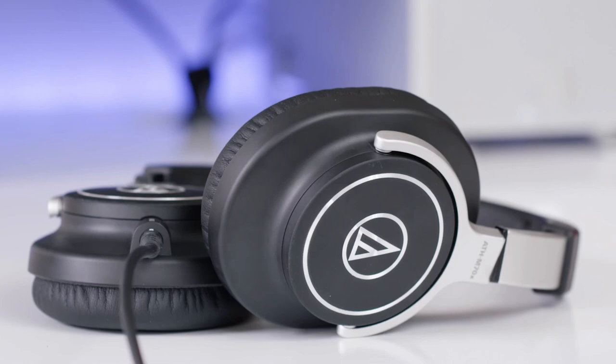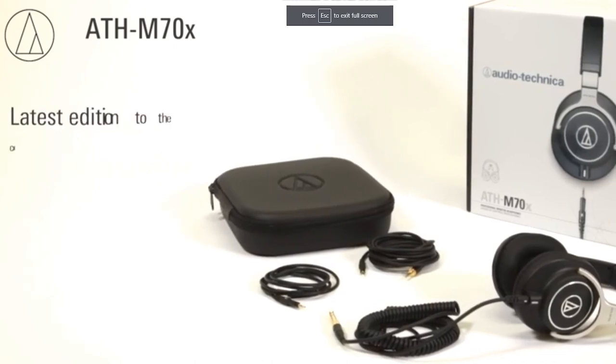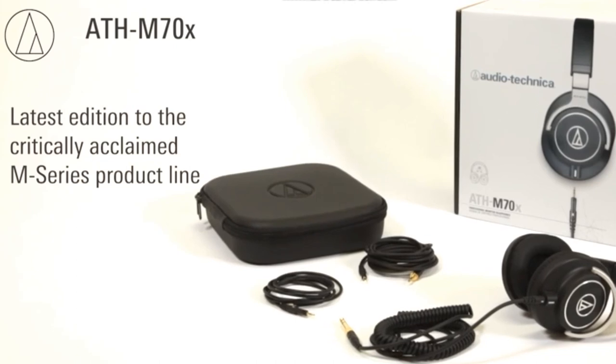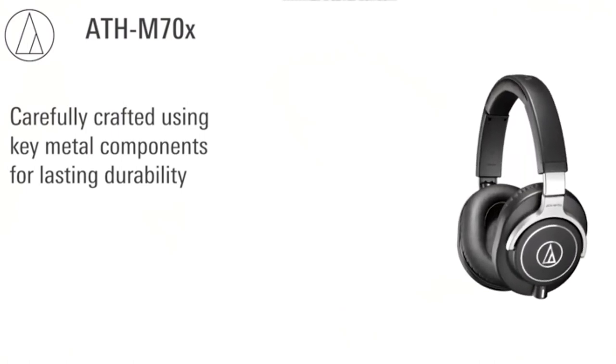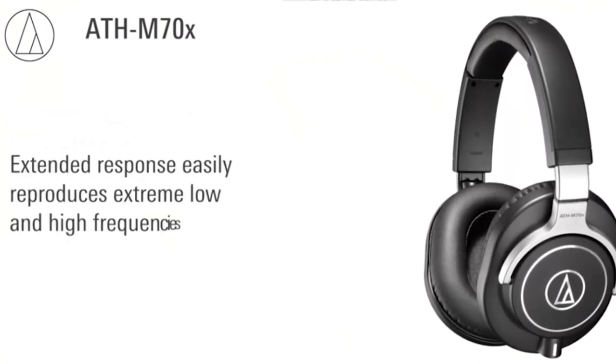After one listen, you'll notice these cans are geared towards producing a crisp reproduction of instruments and vocals, but lack some low-end. This may not be a problem for some, but it will be for electronic music producers. The earcups have fairly poor isolation compared to other closed-back models. The faux-leather earpads are comfortable for long sessions and cover the ear, providing enough isolation for monitoring, but they won't block the noise of a busy commute.